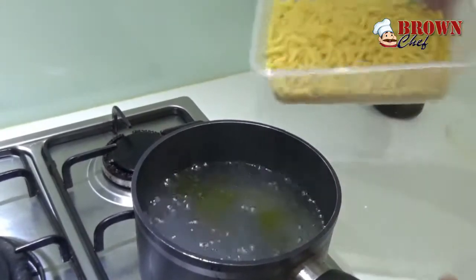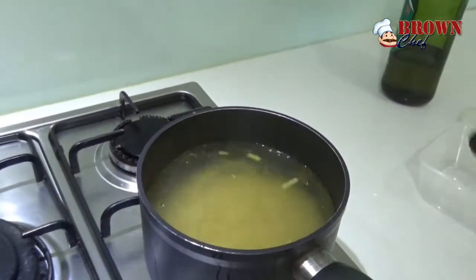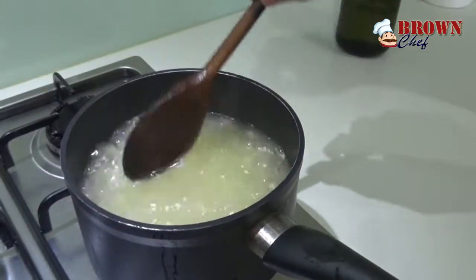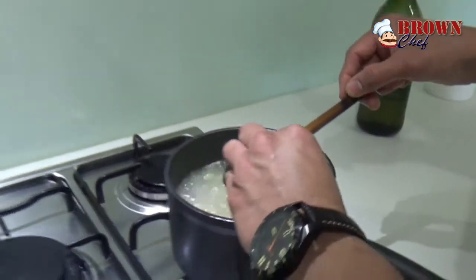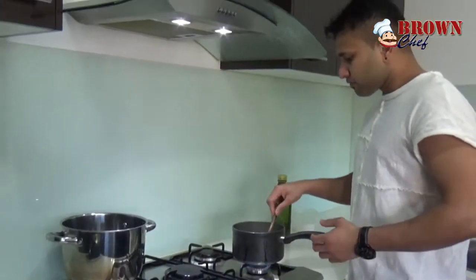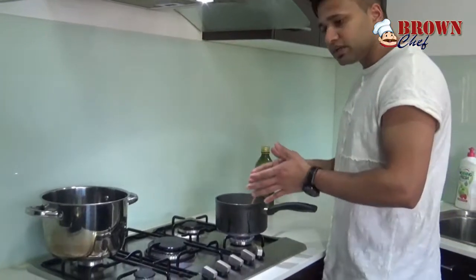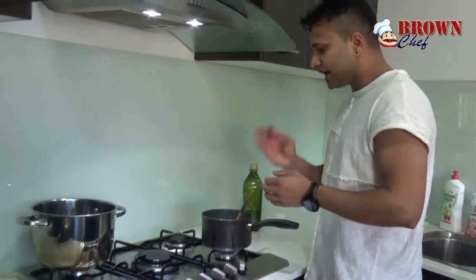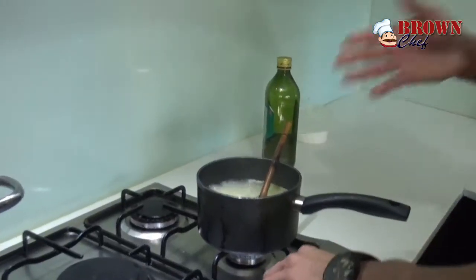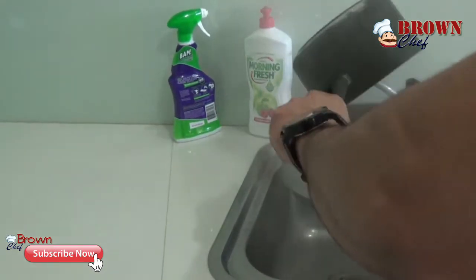The water is bubbling now, so I'm gonna add my macaroni. Make sure you stir it up otherwise it will stick together. The best thing is to check the pasta — take one piece and taste it. Don't overcook it or it's gonna be mushy. Now I'm gonna drain the water. You can see the salt is already there — that's the best way to get flavor into your pasta. I'm gonna use my strainer to drain the water. Be careful because you're handling hot water.